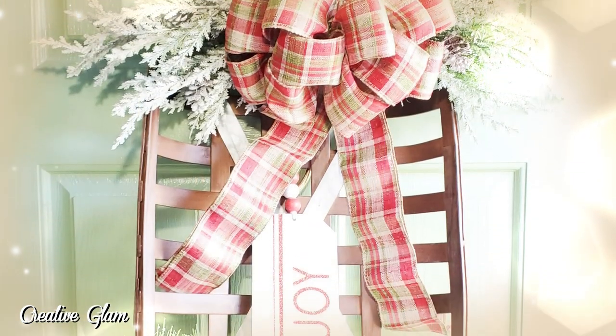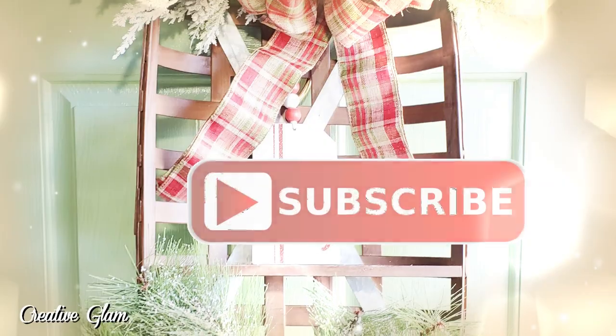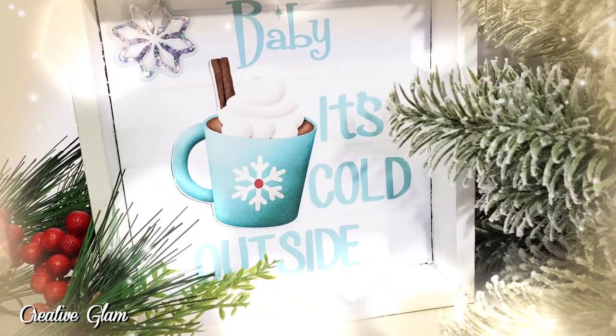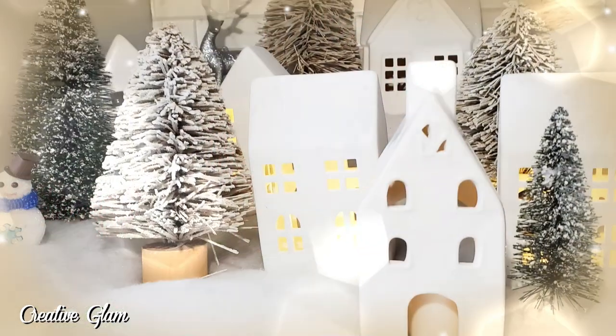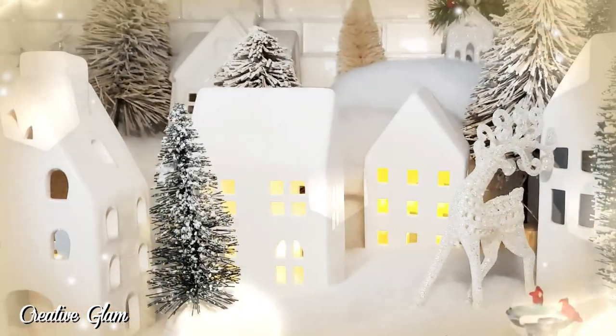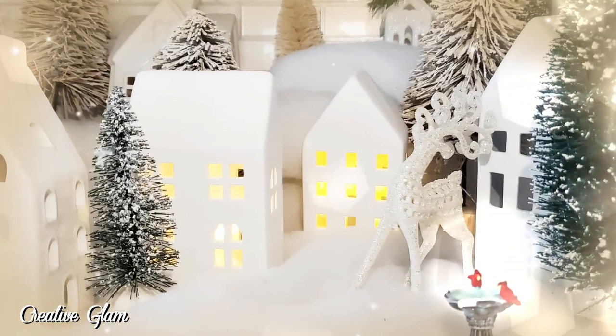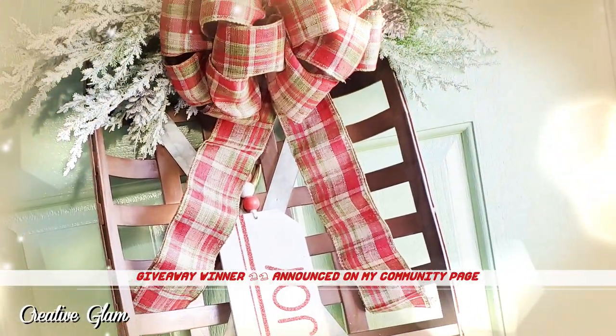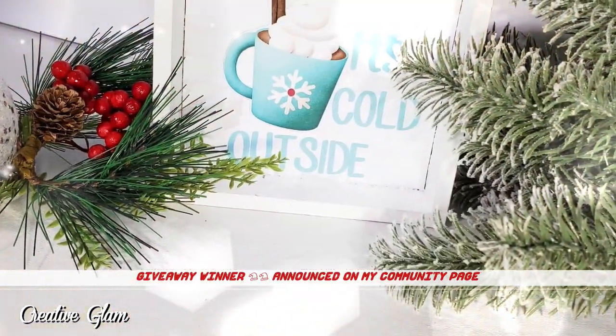I hope you enjoyed my video. If you did, make sure you subscribe and leave me a comment because I'd love to hear from you. Don't forget to give me a thumbs up. I will also leave a couple of links at the end of this video — click one to see more home decor by Creative Glam. Have a blessed day, and I'll see you right back here next time on Creative Glam. Bye!